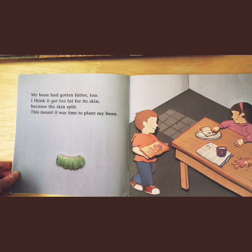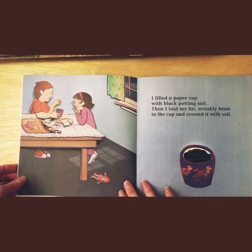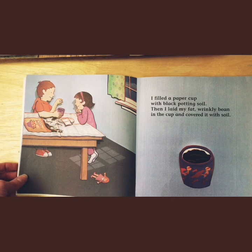This meant that it was time to plant my bean. I filled a paper cup with black potting soil. Then I laid my fat wrinkly bean in the cup and covered it with soil. Remember friends, soil is another word for dirt.